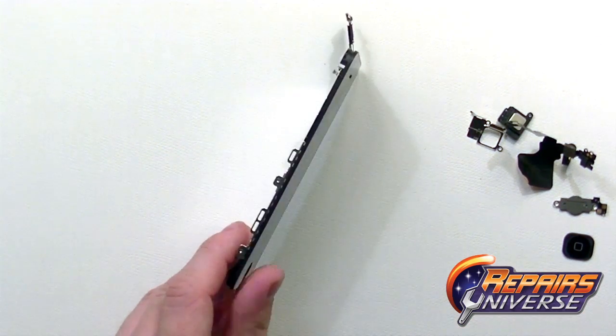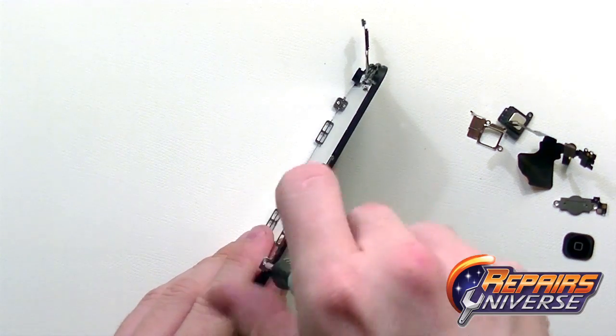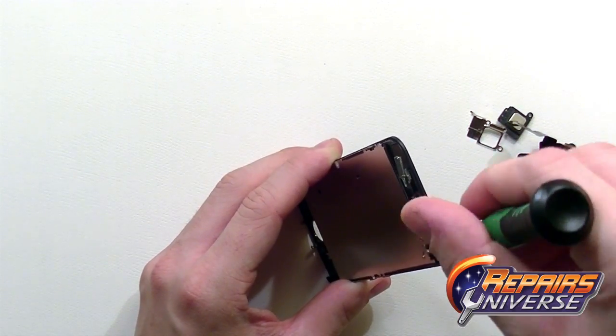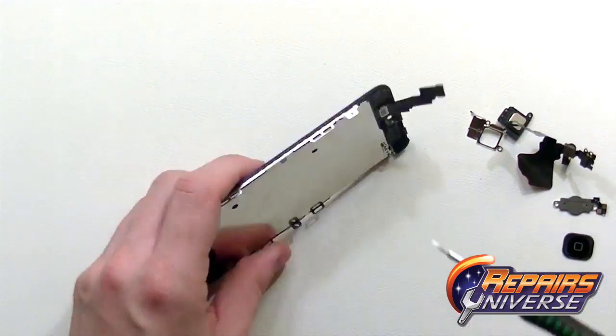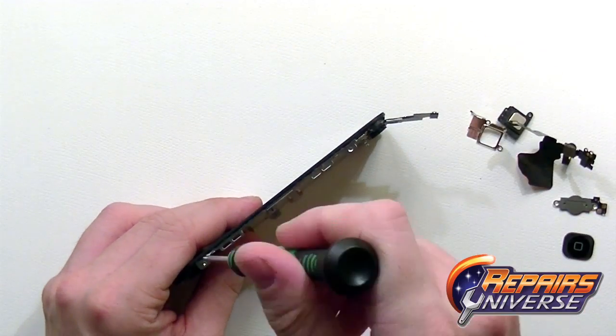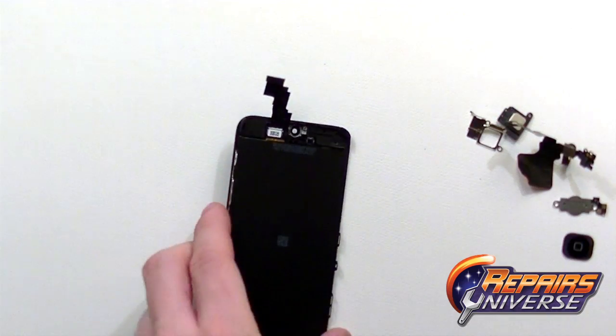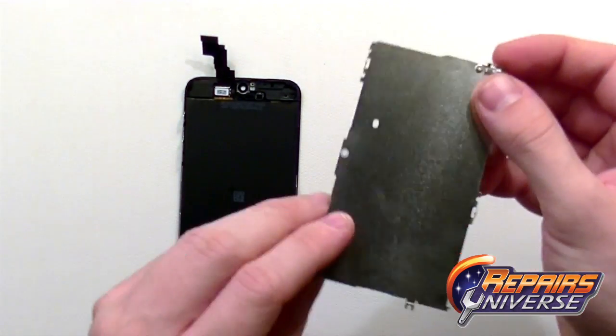To remove the back frame from the LCD screen we're just going to remove a few more small Phillips screws, including one up on the top side and just two more on the other side. Once all the screws have been removed we'll be able to peel this back housing away from the LCD and touch screen assembly.